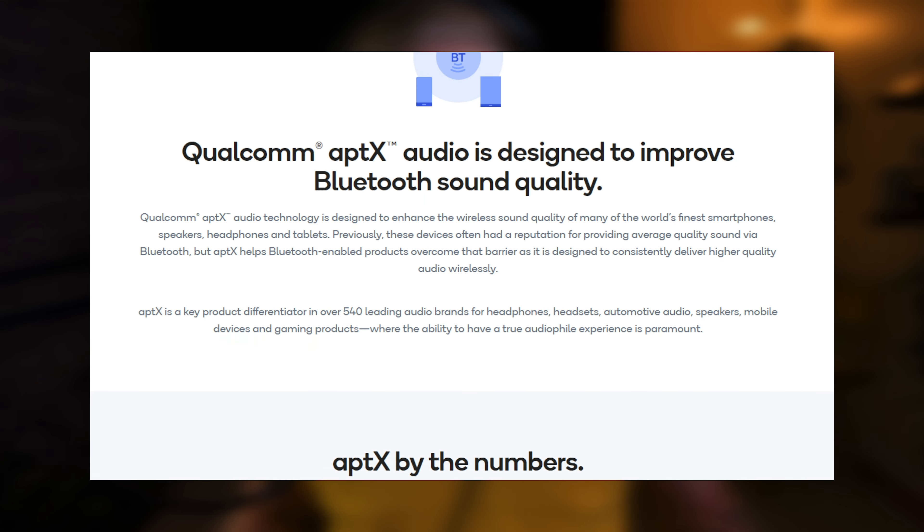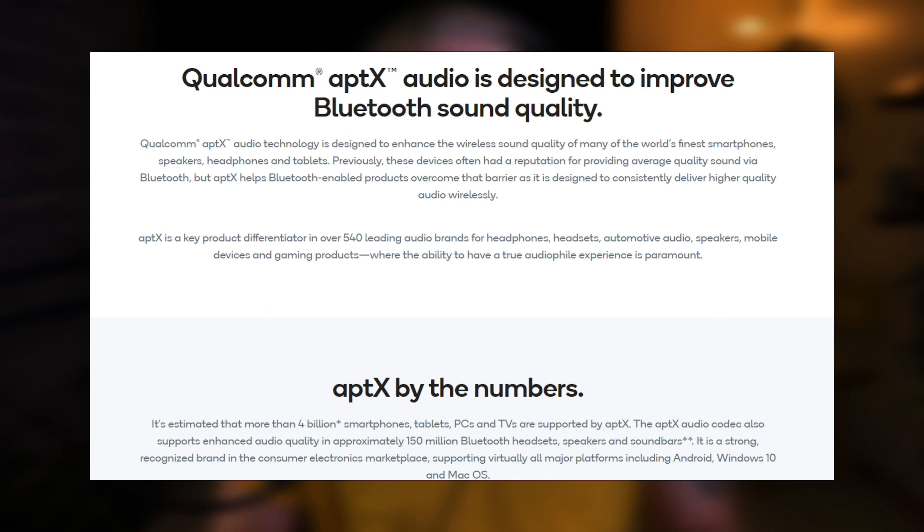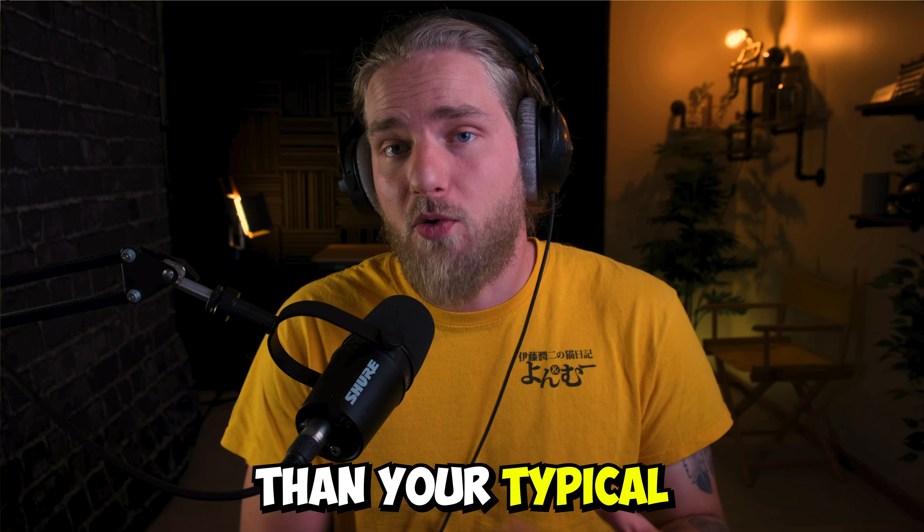For this mic, they've used Qualcomm aptX Bluetooth technology to achieve 35 milliseconds of latency, making it about five times faster than a typical Bluetooth device. The mic also comes with a mute button on the earpiece portion and has a battery life of 12 hours.